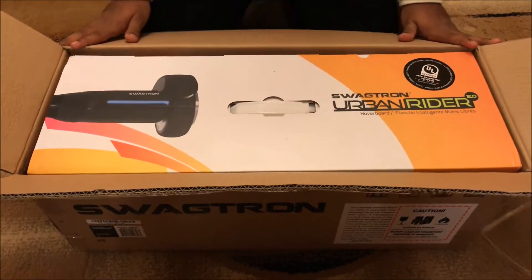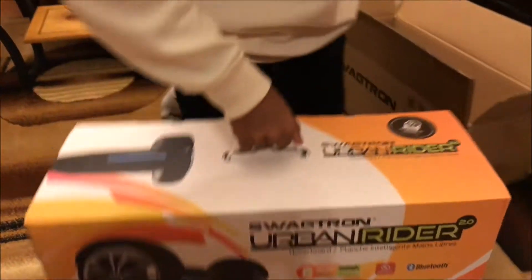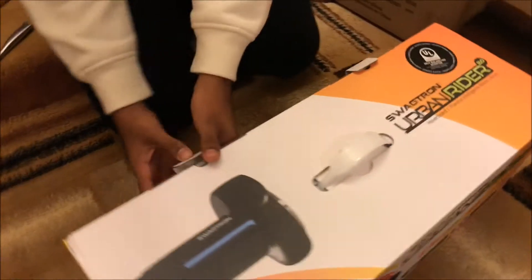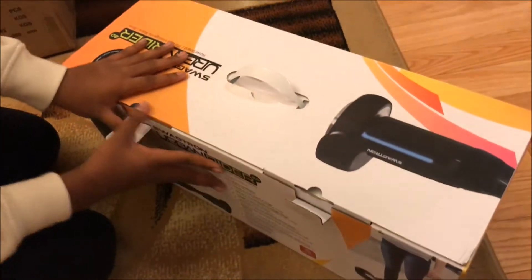It finally came, so let's pull it out. This is a heavy box — looks cool though. Let's get ready and pull these out.